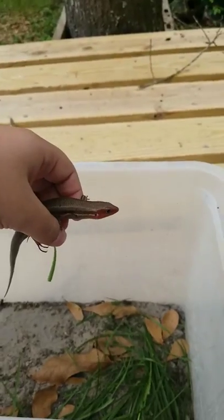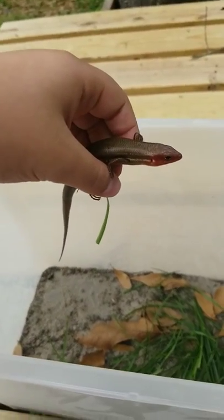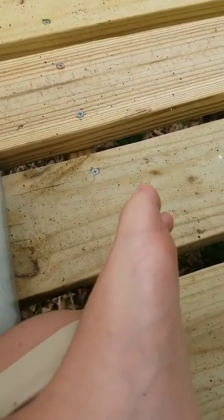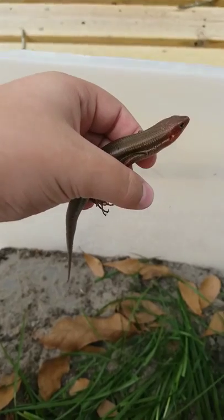How about you don't try to swing around and bite me this time? I want to give a closer look at you. See, he's not too bad. He's a skink, so I appreciate him. Skinks are good, mainly because I own one and I've seen plenty of them. So yeah, there's a video about him. I'll see you guys in the next video. Bye.